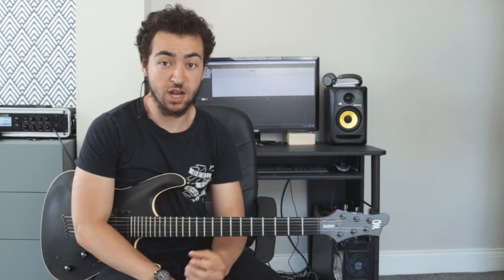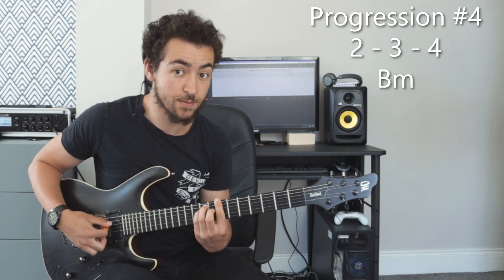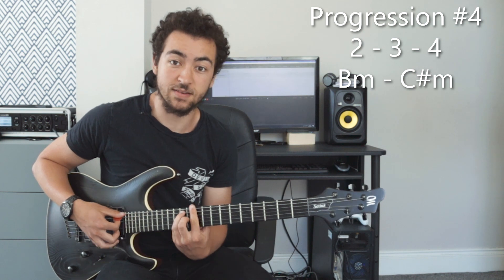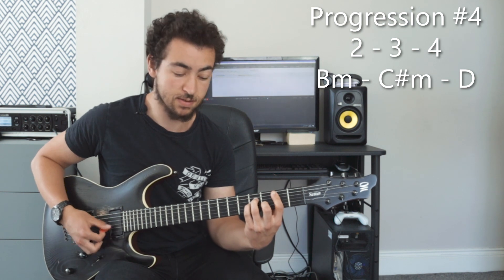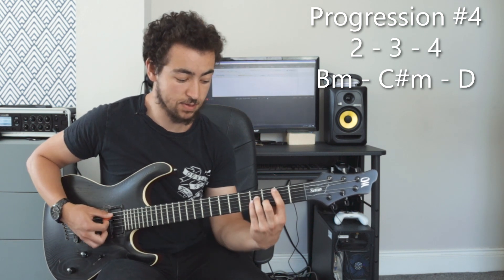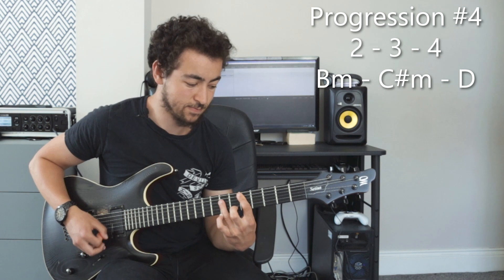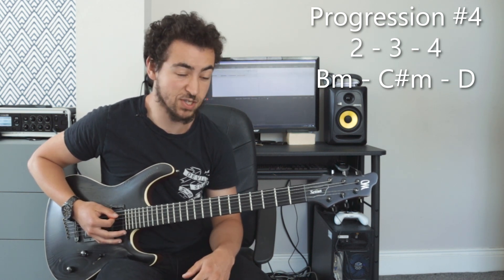Chord progression number four is a 2-3-4. So in the key of A major, two is B minor, three is C sharp minor, and four is D major. You could play it up there or down there. Let's have a listen to how it sounds, and if I add the pentatonic scale in between.